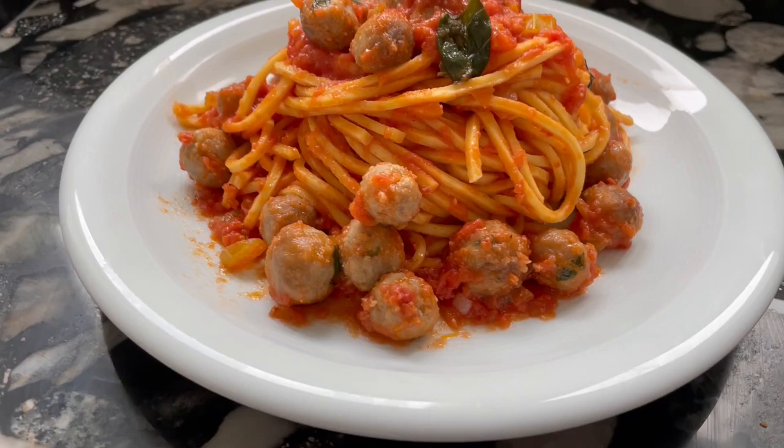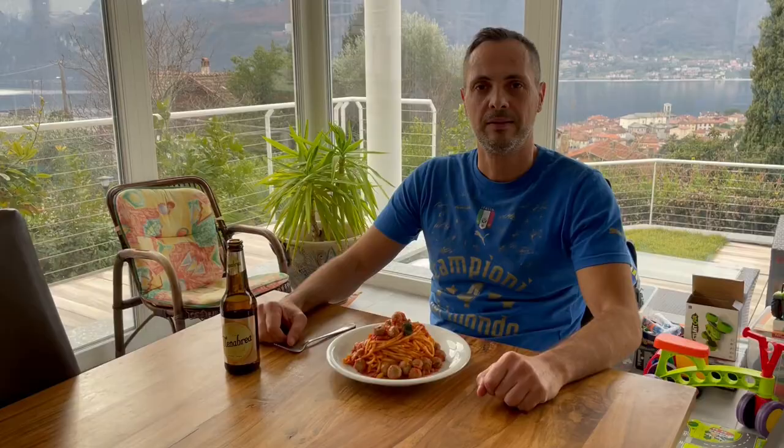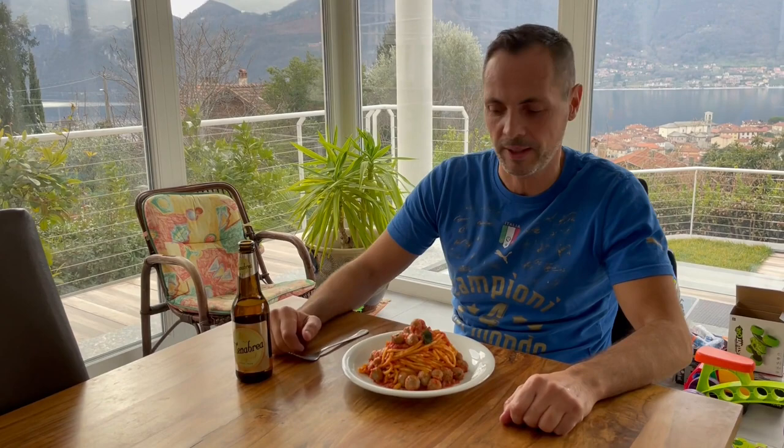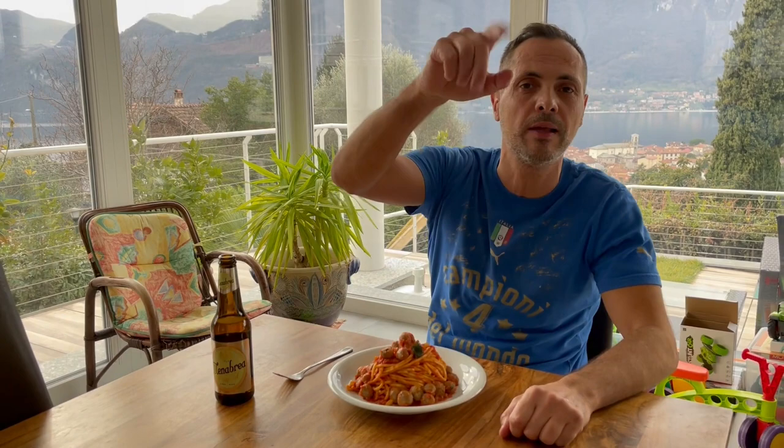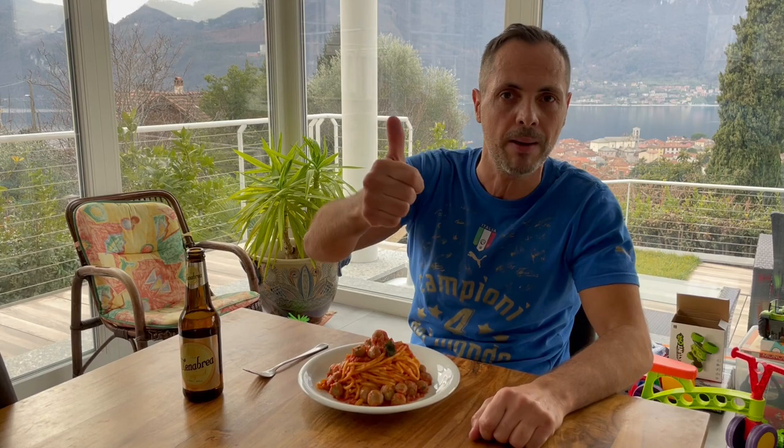Spaghetti alla chitarra con le pallottine — traditional dish from the Abruzzo region. Beef meatballs with spaghetti. My friends, thank you for watching. I hope you enjoyed this video recipe. I actually made it for the first time today and it looks pretty interesting — let's see how it tastes. Down in the description you will find all the ingredients. Feel free to give a thumbs up if you like this video recipe, and you can also subscribe to this channel. This is really just the very beginning. Buon appetito! This is really good!